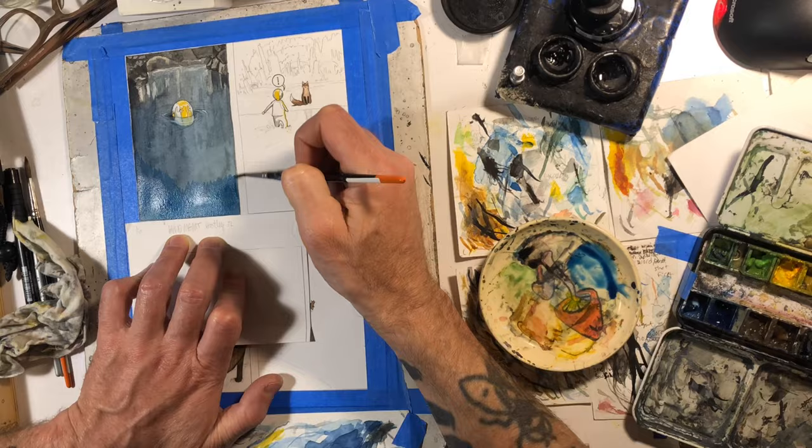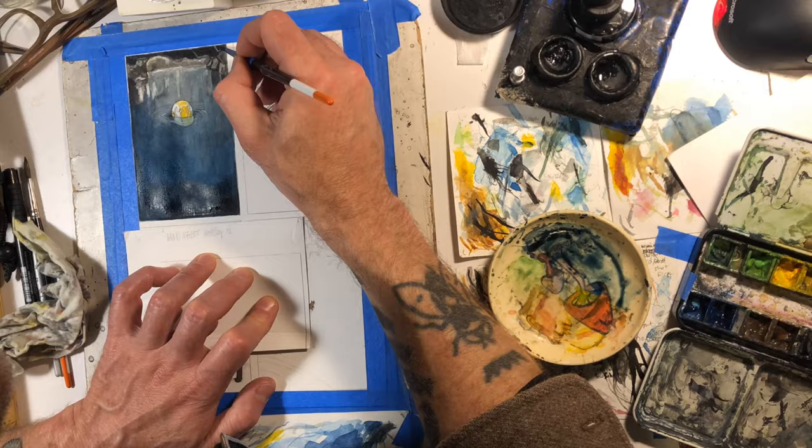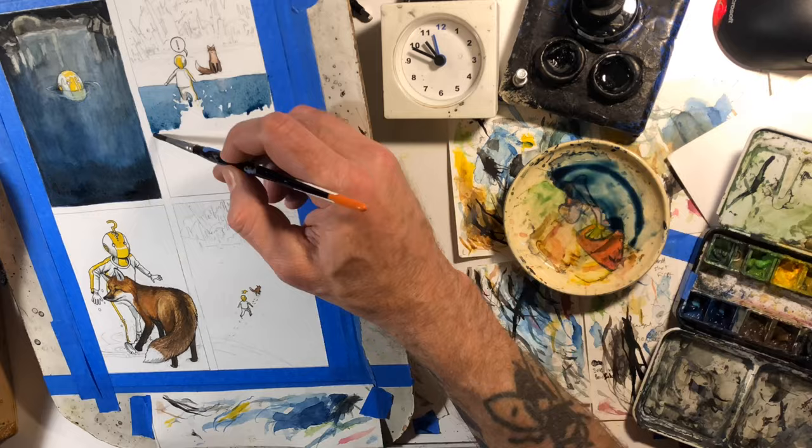That first panel seemed like it took me the full 20 minutes — I'm trying to do like 20 minutes a day on this page and I probably spent a little longer on it than that. I felt like most of that session was just devoted to that first panel. Here you can see I did another layer over it and got it dark enough where I was happy with it, just because this is taking place inside a cave.